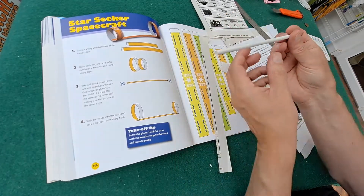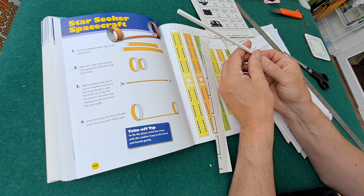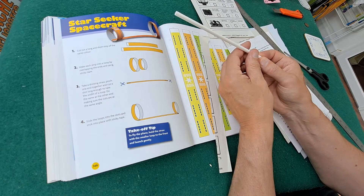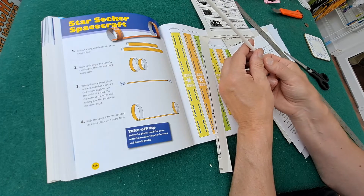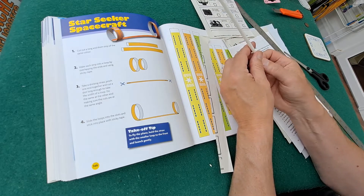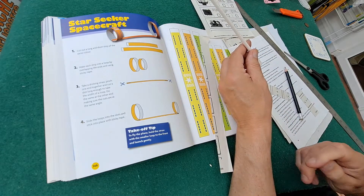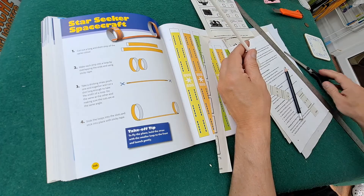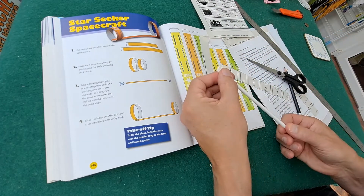Take the drinking straw, pinch one end together and cut a slot long enough to take the width of the loop. So I want them to line up.